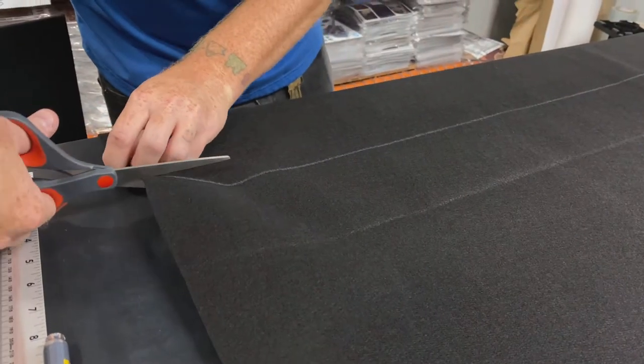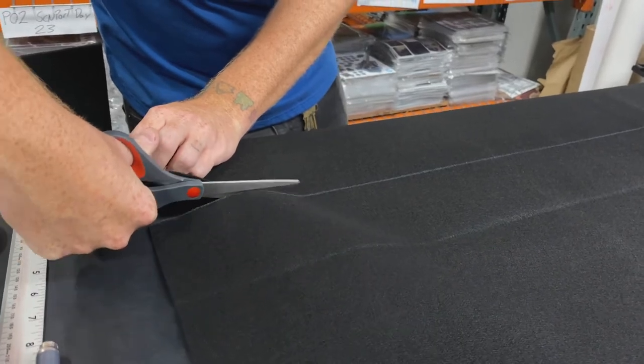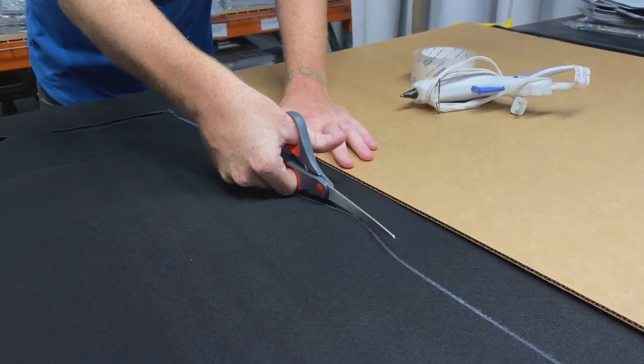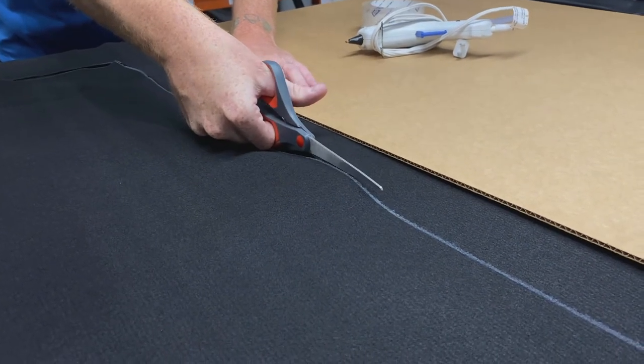Then we're just going to cut along our line. It's easier if you have fabric scissors or a very sharp pair. You'll want to cut on the outside of your line so you don't have any remaining marks on the felt, but this will be the bottom anyway so it wouldn't be noticeable.